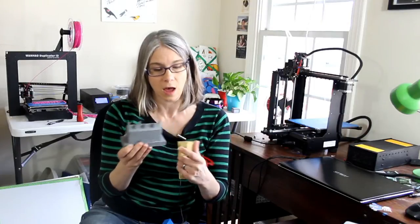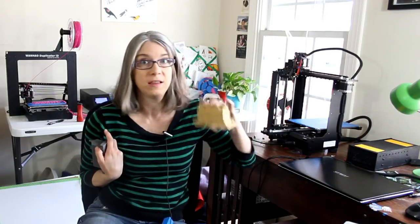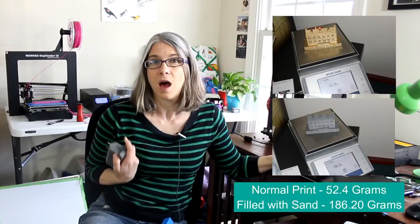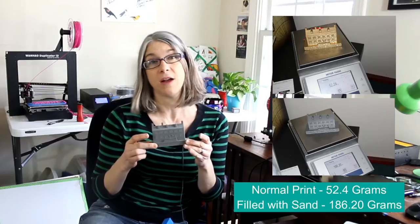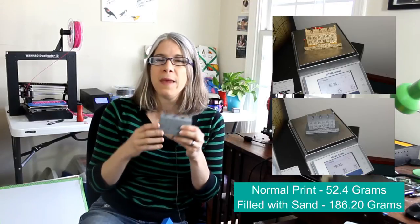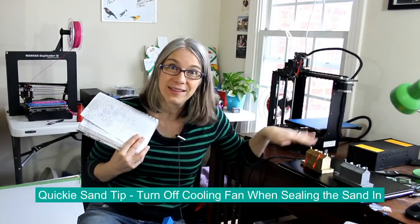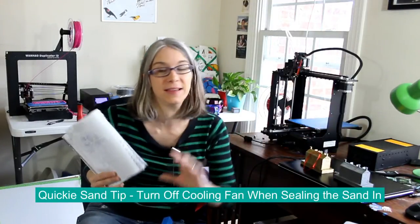The next sand example is a little model of a historic building in my town. I had done them as Christmas ornaments, and one actually hung on the governor's mansion of Virginia. It's pretty lightweight — about 50 grams — but when I filled it up with sand, it went to 153 grams, about three times as heavy. One tip: when you restart your print to seal the sand in, go ahead and turn off your cooling fan so it's not blowing the sand around.